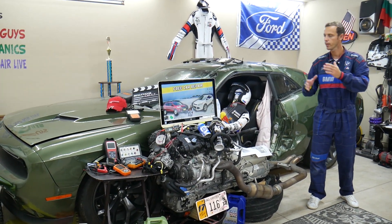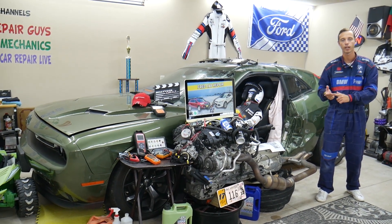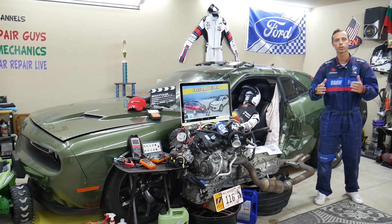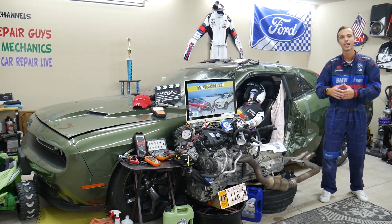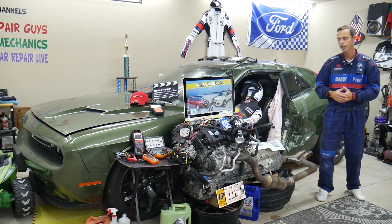Let's say you are down the road in the middle of nowhere and you need to find where the fuse for the fuel pump or engine starter is located, or the relay for the radiator fan. You can just search that on our channel, watch the video for less than one or two minutes, find out where it is, replace it, and be back on the road.